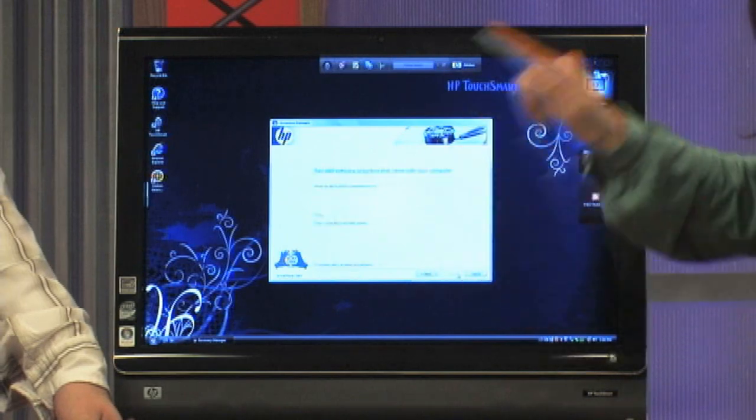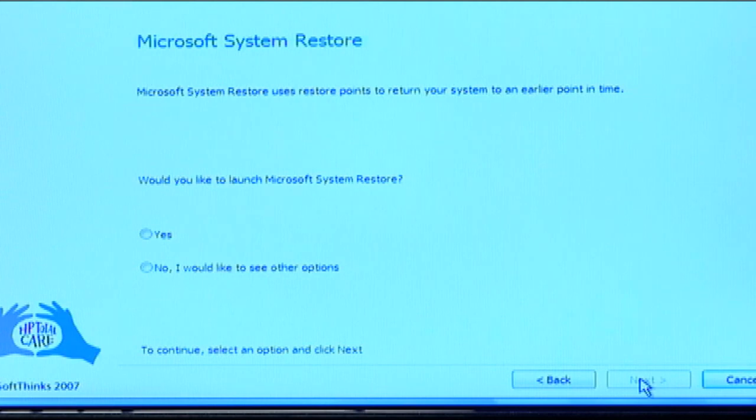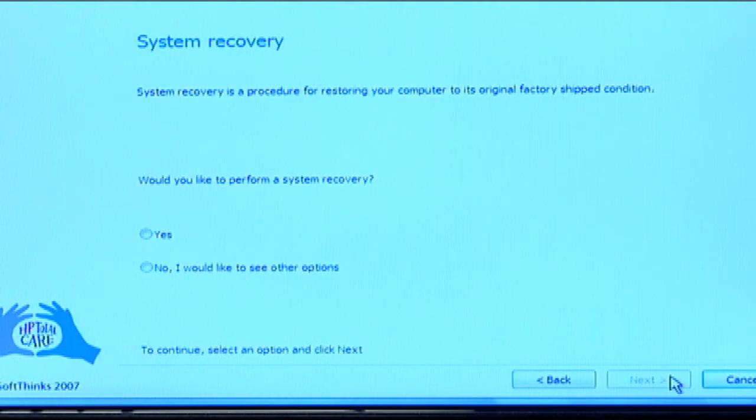Welcome to the Recovery Manager — from there we will touch Next. It's going to ask you a series of questions. The first one says 'Reinstall software programs that came with your computer' — we do not want to do that, so I'm going to touch No, then Next. Next question says 'Reinstall hardware drivers that came with your computer' — we don't want to do that either, so I'll touch Next. The next question says Microsoft System Restore, which means going back in time to an earlier point. We don't want to do that — we want to recover. So we'll say No. This is the screen we are looking for — it says 'Recover your computer to its original factory condition.' I'm going to touch Yes, and then I would touch Next. But I'm not going to do it here because Bob is going to show you another way to launch the recovery manager.